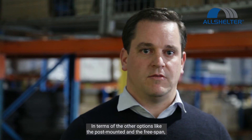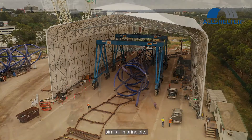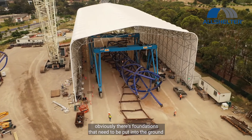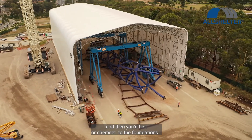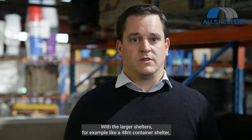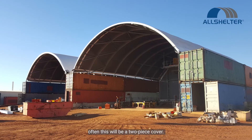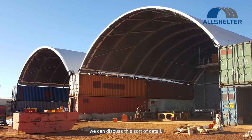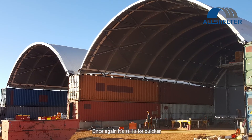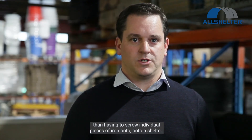In terms of the other options like the post mounted and the free span, it's similar in principle. At the base, these foundations need to be put into the ground, and then you'd bolt or chem-set to the foundations. With the larger shelters — for example, a 48-metre container shelter — often this will be a two-piece cover. When you get into these bigger shelters, we can discuss this sort of detail. Once again, it's still a lot quicker than having to screw individual pieces of iron onto the shelter.